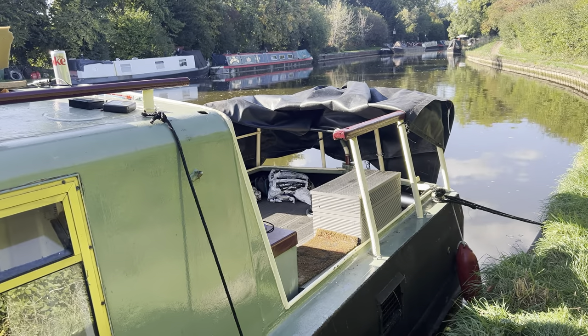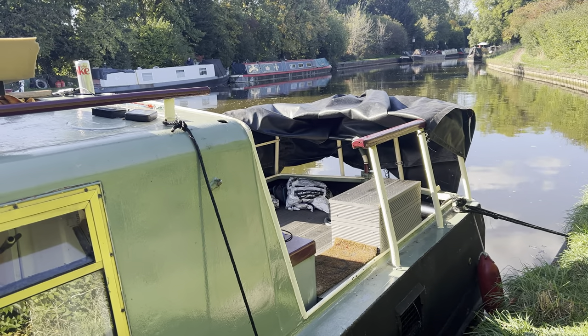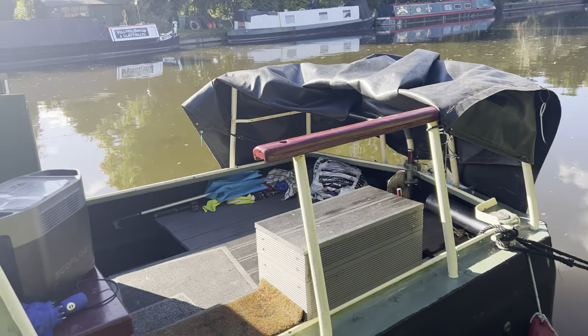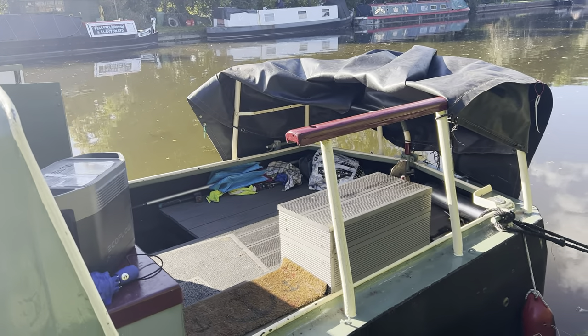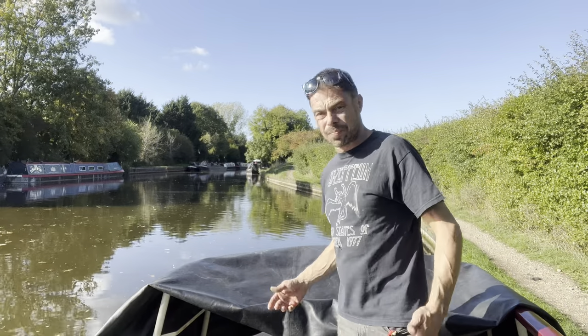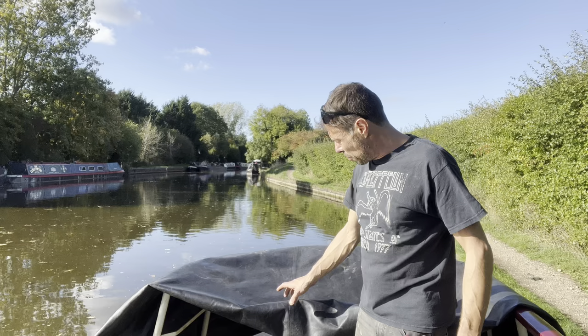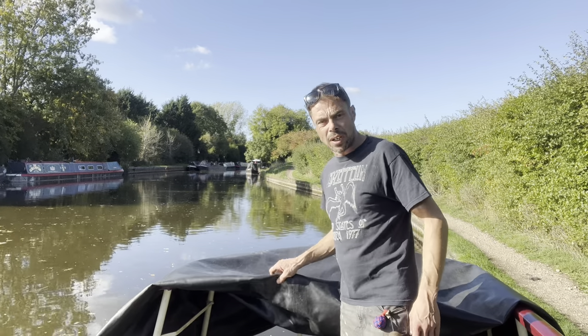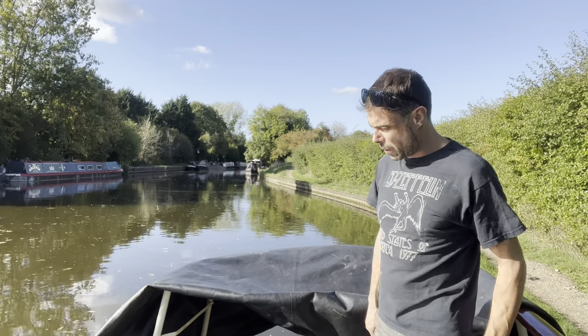When I'm moored up, this is how I have it in convertible mode — I don't take the cover fully off, I'll keep it there just in case I need to leave the boat or it starts to rain. The advantage of doing it today is that it's sunny and quite warm, which has made this really quite malleable — which is what I'm going to need in order to make it easier to work with.